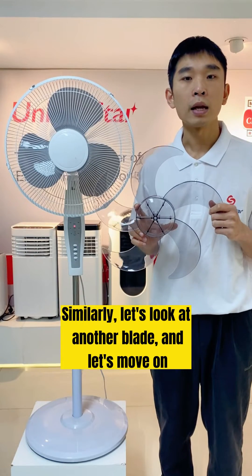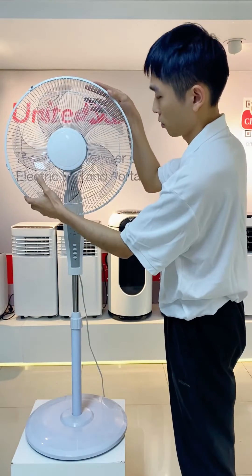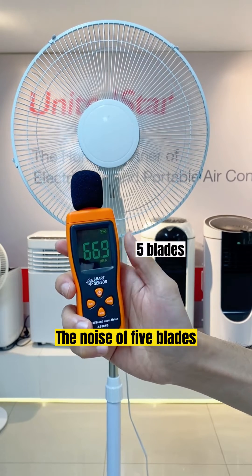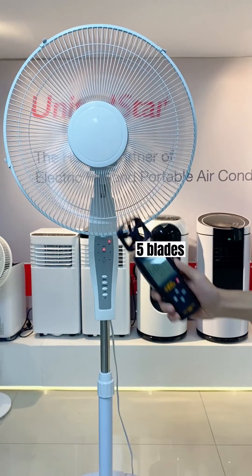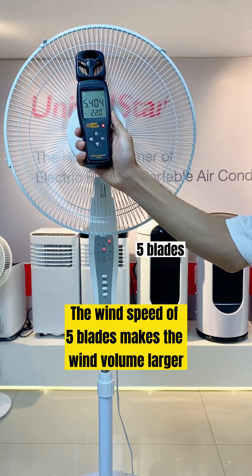Similarly, let's locate another blade and move on. The noise of five blades. The wind speed of five blades makes the wind volume larger.